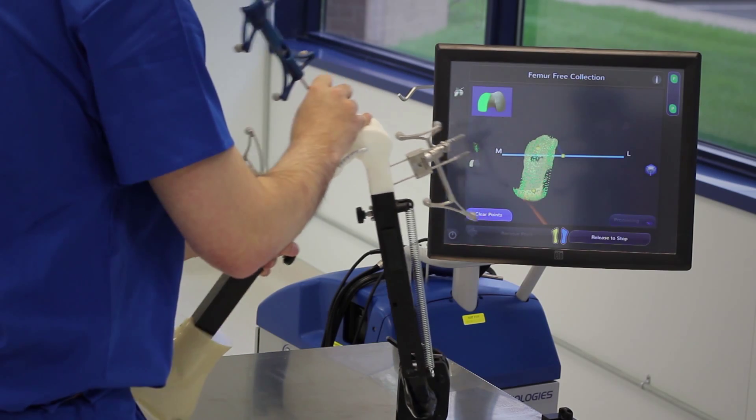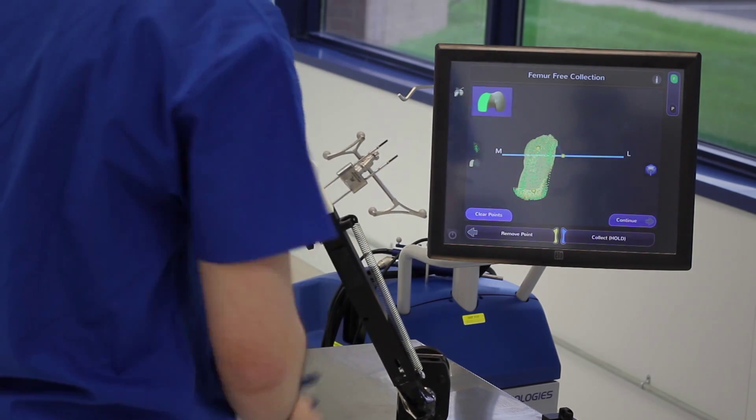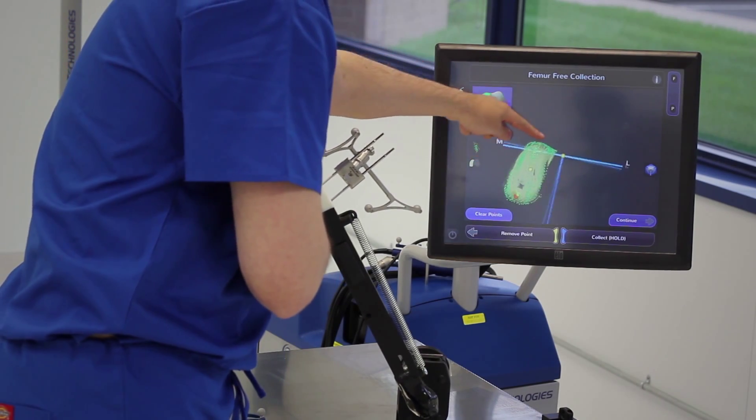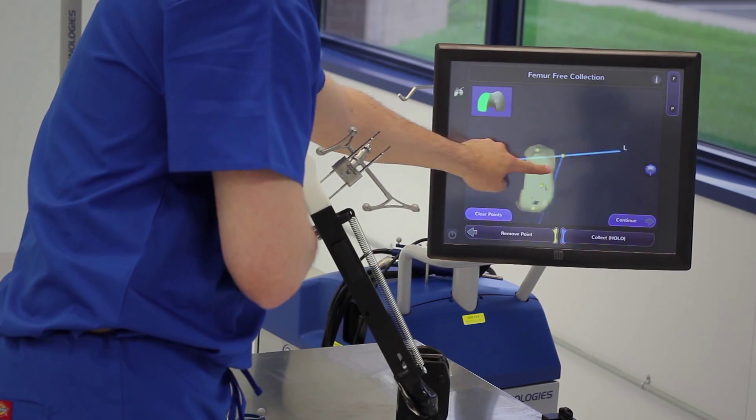As you move posterior, you flex the leg more. External rotation of the tibia helps to open up access. As I rotate the model, you can see the shape of that femur being entered into the system.